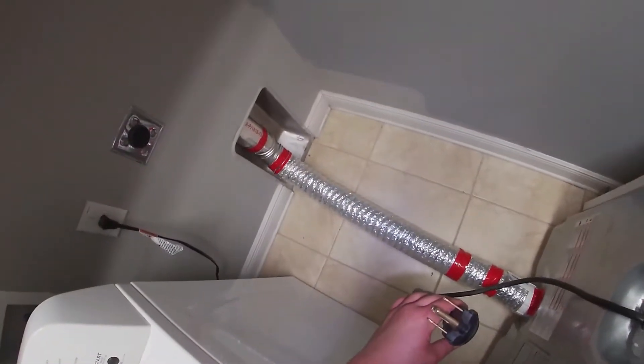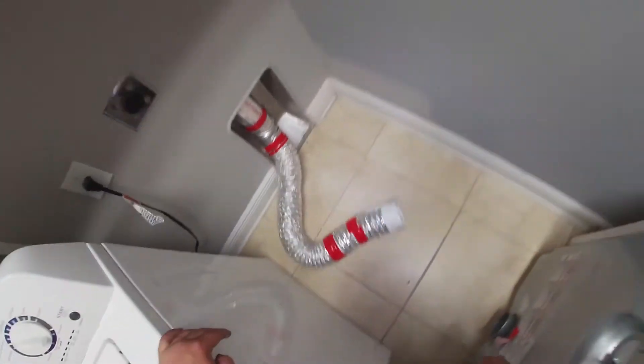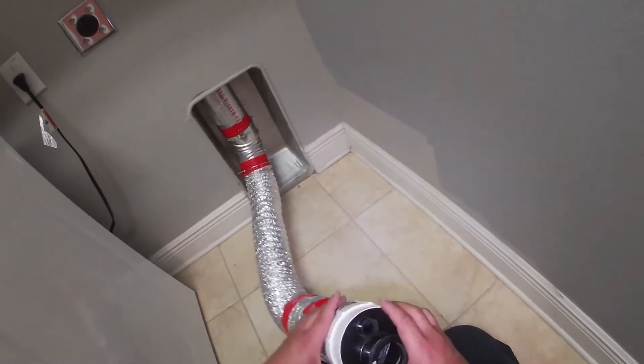Go ahead and disconnect your dryer to work safe, then disconnect your dryer vent from the dryer. We're going to use this kit — we'll put a link in the description of this video so you can buy this tool to do the dryer vent cleaning yourself.